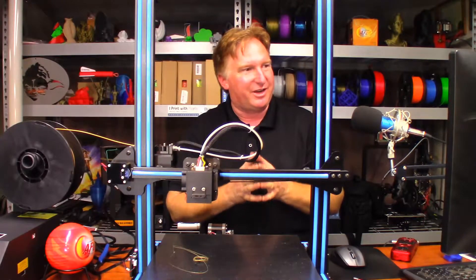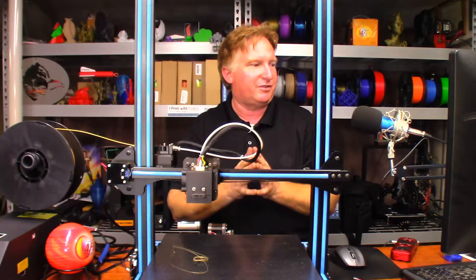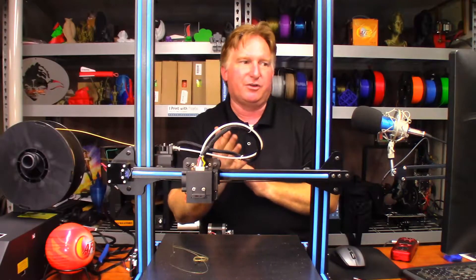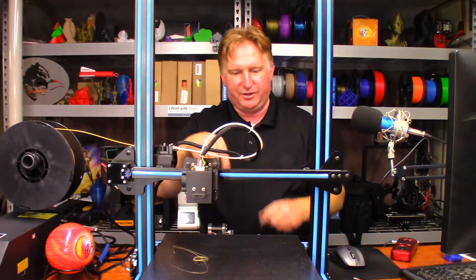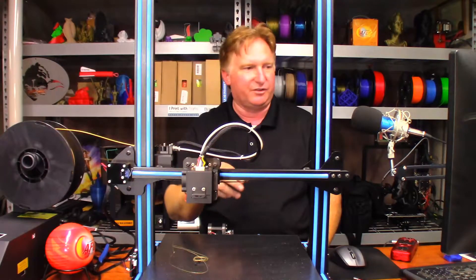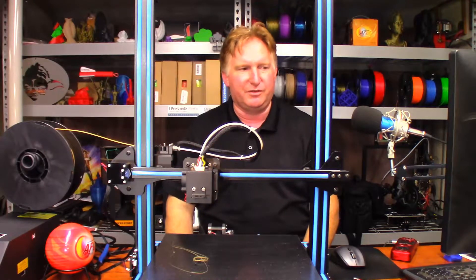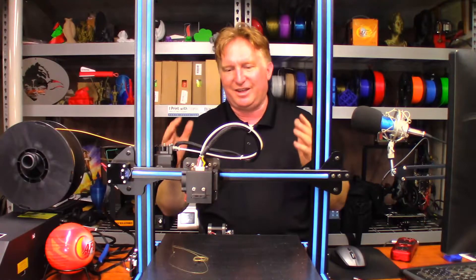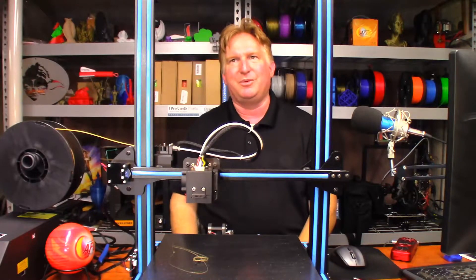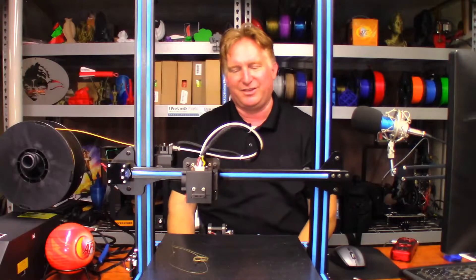I'm going to try that with Kira. I couldn't find the vase mode setting in version 3.2.1, so I went to the settings and made each layer 0.4 millimeters wide — which is the width of the nozzle — with no top and no infill. I think that's going to be the equivalent to vase mode. I'm going to print it at 300 millimeters tall. I really wanted to go 400 but it was going to be too big for the print volume.